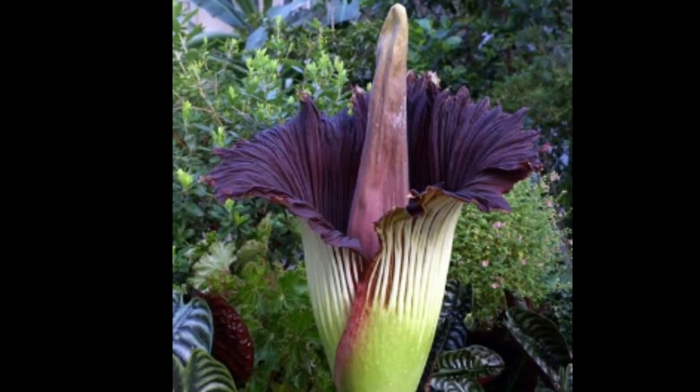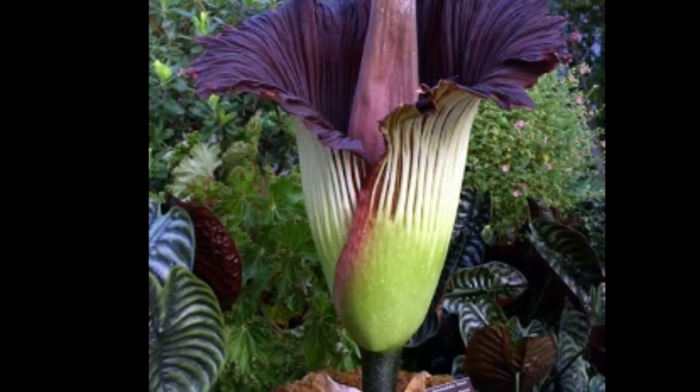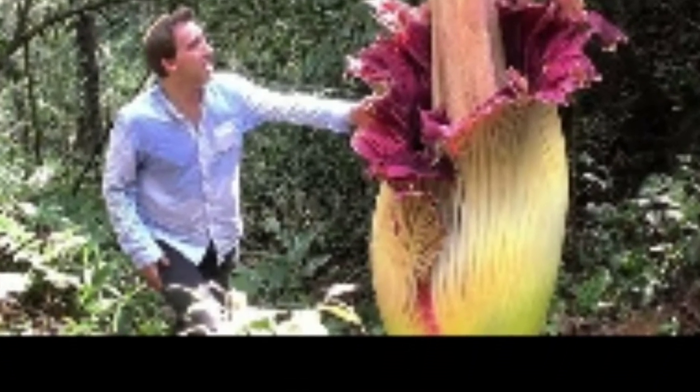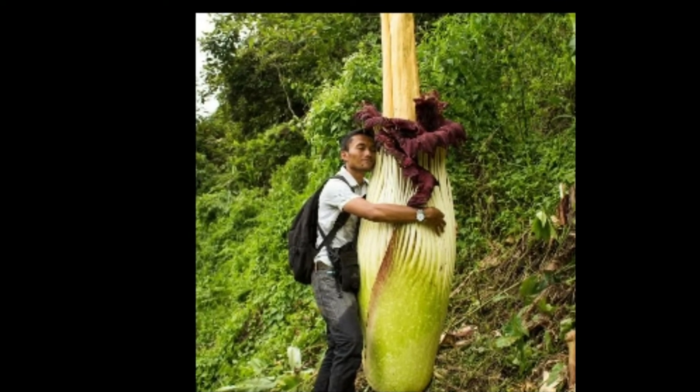This is a corpse flower. This is a dead body flower. It will smell for kilometers.